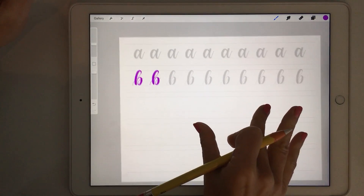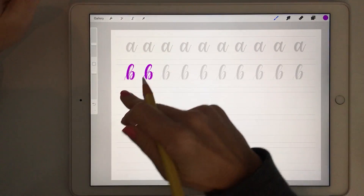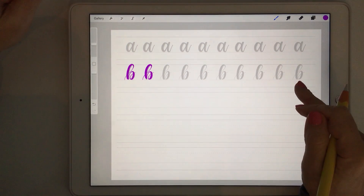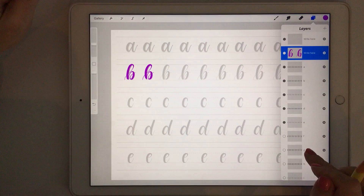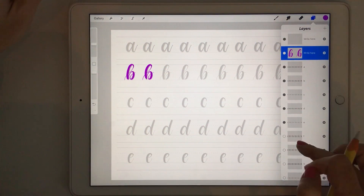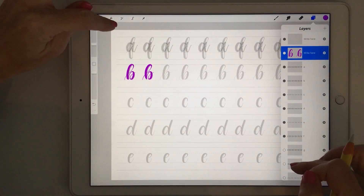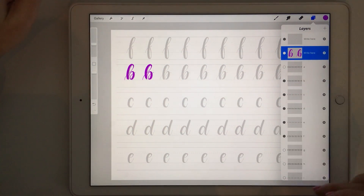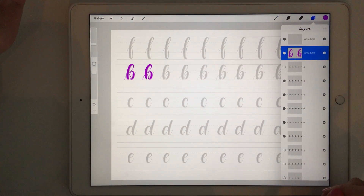Depending on whether you want to practice letters quickly, you can either fill the whole page with one letter or you can just turn on different layers to reveal more letters. Once you get to E and want to practice F, you'll see that F overlaps the A's — just turn off the A layer and you have F there. I've set it up so that you can have five letters on one page, but it doesn't mean you have to keep it that way.